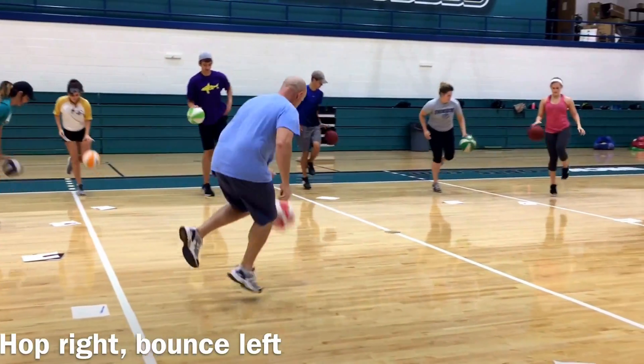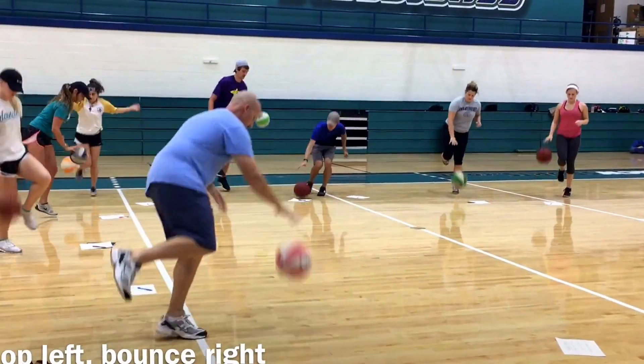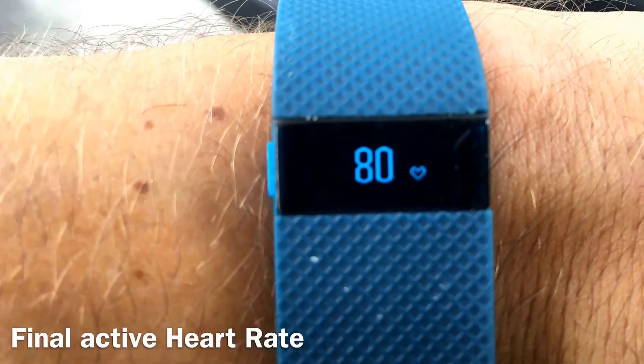Now we have hopping on the right foot as fast as you can for 10 seconds. Keep going. And now we have hopping on the left foot as fast as you can, with the opposite hand.